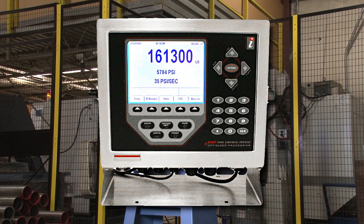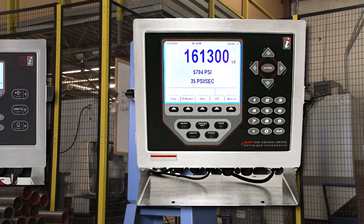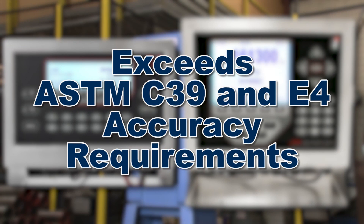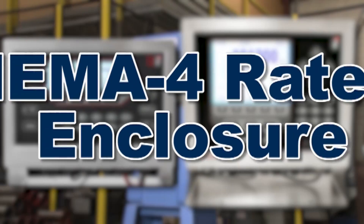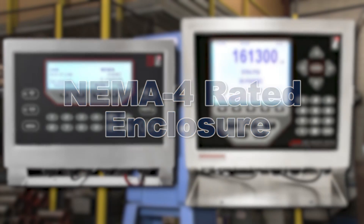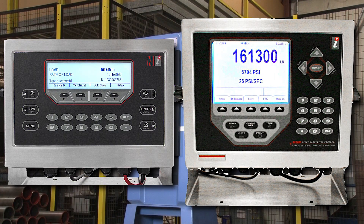The Pro Plus Controller has a larger 320 by 240 pixel screen and more data collection options, plus menus displayed in either English or Spanish. Both controllers exceed ASTM C39 and E4 requirements for accuracy, and have a NEMA-4 rated moisture and dust-proof enclosure for reliable service even within the harshest environments.